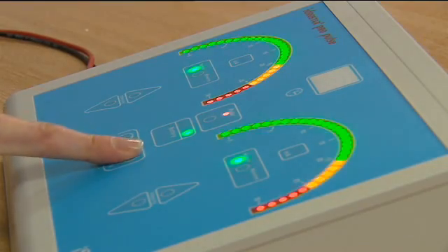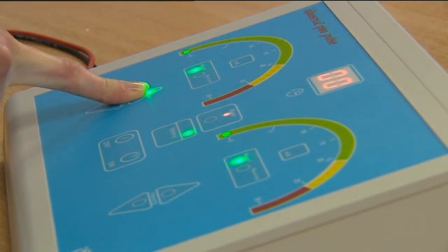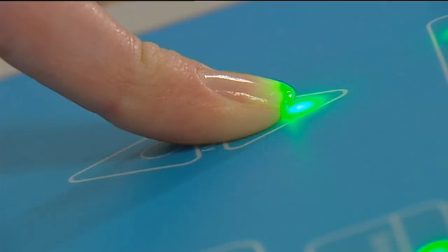Turn the machine on. Increase the current slowly by depressing the upward arrow on the machine to the maximum level tolerable, but not above 20mA.